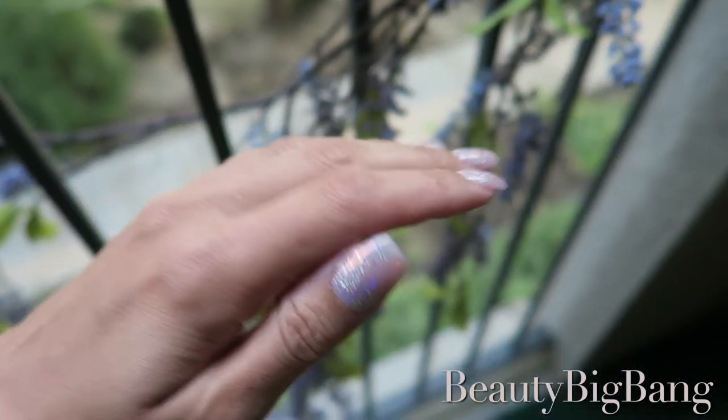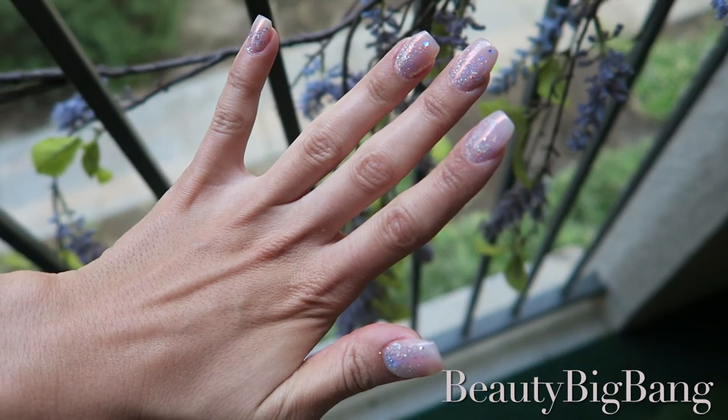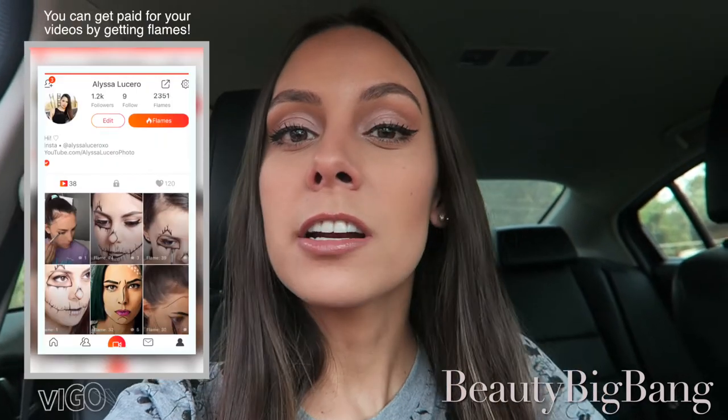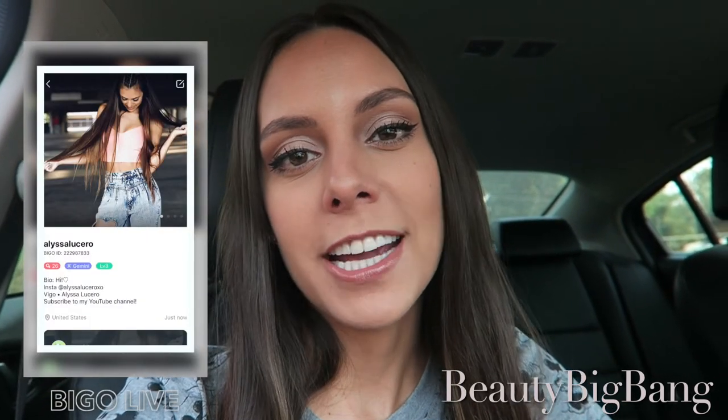That's it, we're all done! The ombre effect that this makes is so pretty, and these were definitely my favorite nails I have ever done on myself — I was just so sad to take them off. If you guys follow me on Instagram you've probably seen me talking about two different apps I've been on lately. One is called Vigo Video and the other is Bego Live. I just started on Vigo last month and I post daily videos on there, so you should check it out. Bego Live is a broadcasting app and I'll be broadcasting on that starting next month pretty much every single day, so if you guys want to come chat with me I would really appreciate it.